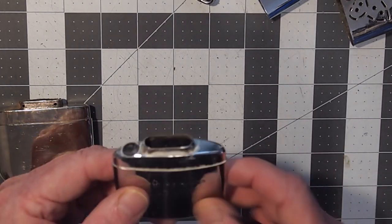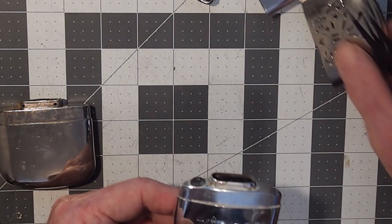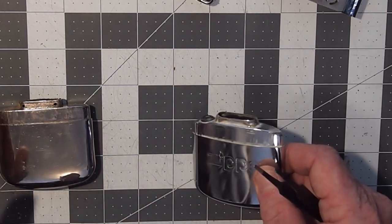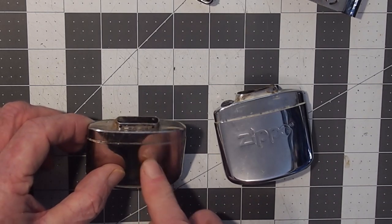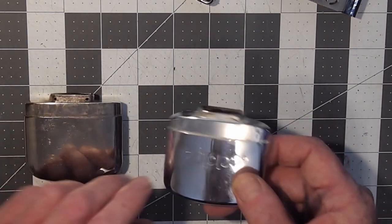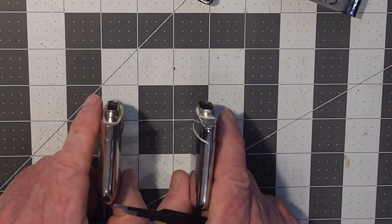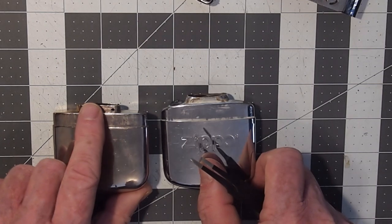The Zippo reservoir — forget about the cap, which just stops you from burning your finger and knocking the catalyst head off — weighs 54 grams. This butterfly reservoir weighs 70 grams, so the Zippo has about 33 percent less mass than the butterfly. Also, because the Zippo reservoir is thinner, the volume of fuel it can store is less.